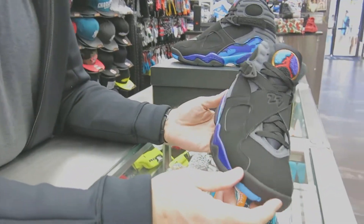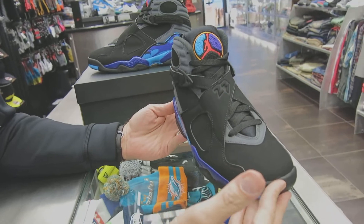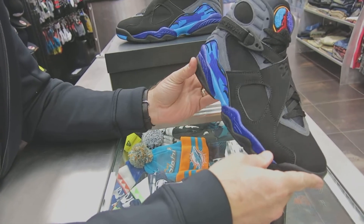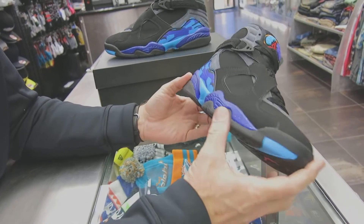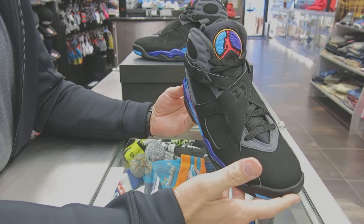Originally this shoe came out in 1993. It has a brief history — it's a Tinker Hatfield shoe. Jordan wanted a little bit more support, that's why all these straps came back, along with this plastic heel counter for more support. It's a polyurethane midsole — a little bit heavier, but definitely more supportive. It doesn't break down like a foam EVA midsole.